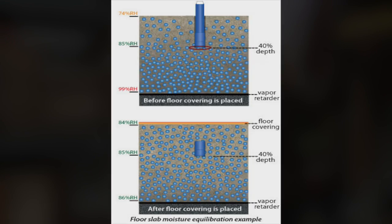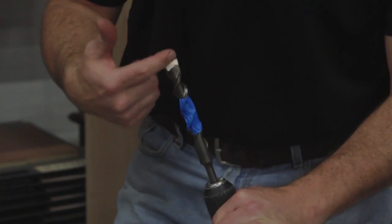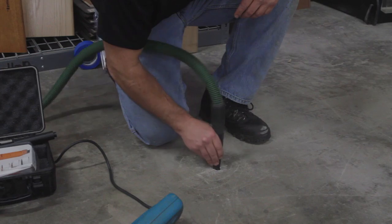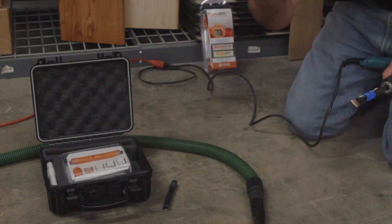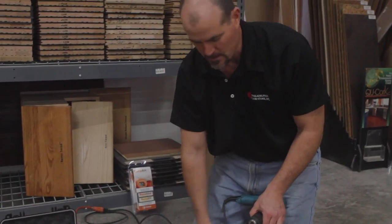We're going to do 40% of that since it's really just drying in one direction, which is the top. That's going to put us at 2 inches. So I just put a piece of tape down 2 inches from the bit tip. This bit comes with the kit, as well as a vacuum nozzle, an insertion nozzle, an insertion tool, 4 sensors, and a reader.